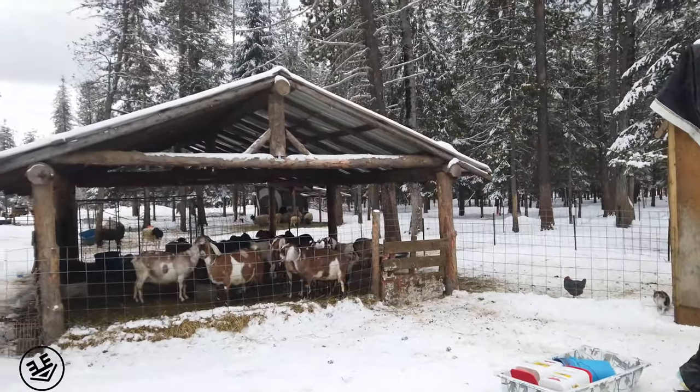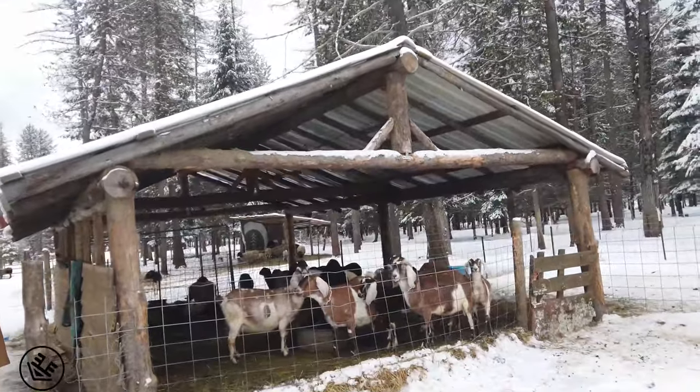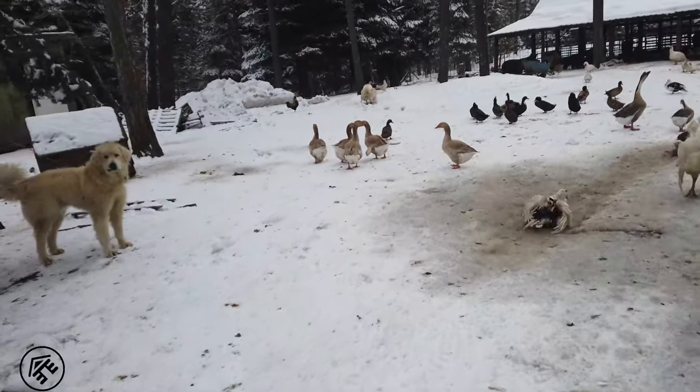There's the inspiration for how I want to do one of our barns. This is really neat the way they did this. Get a better view of this.